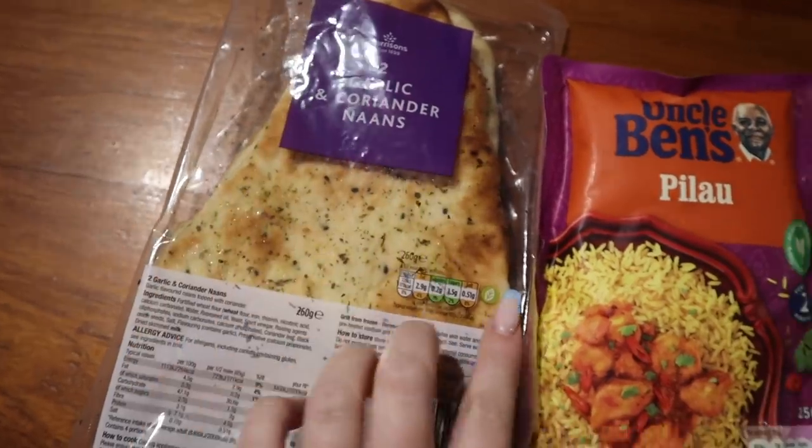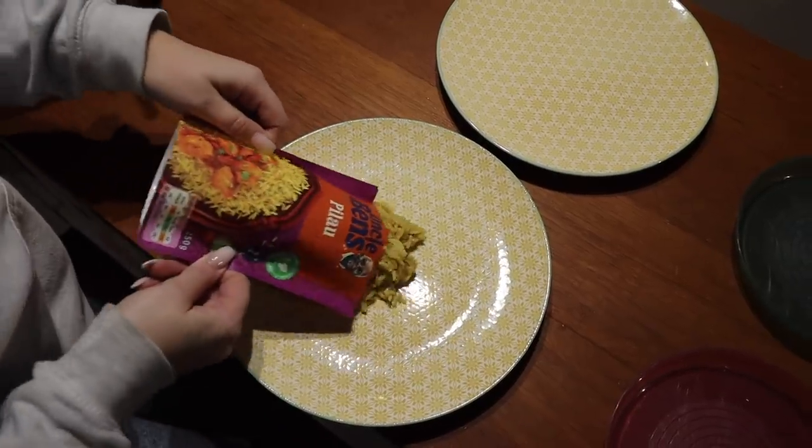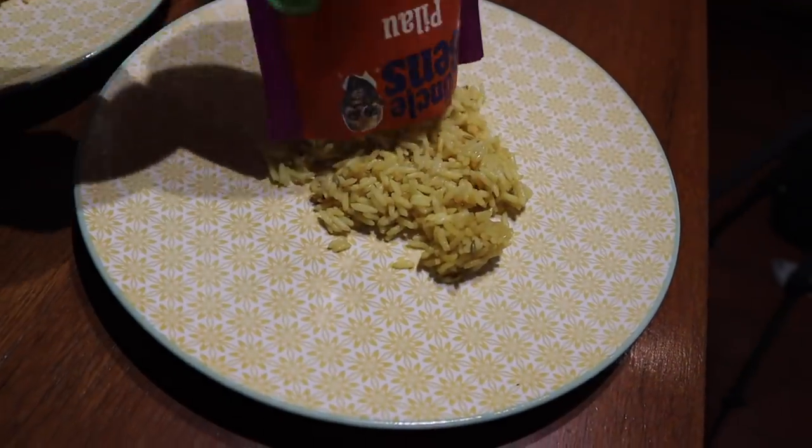The boys don't want a really spicy curry so I always add a little bit of cream. We also serve this with some garlic and coriander naans and some pilau rice as well, so I'm just going to start to dish this up now.